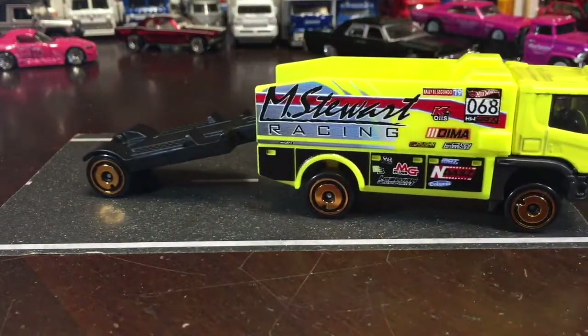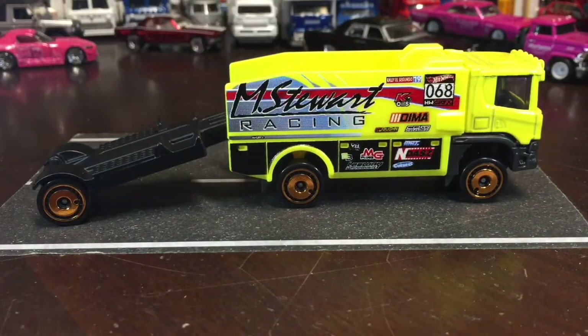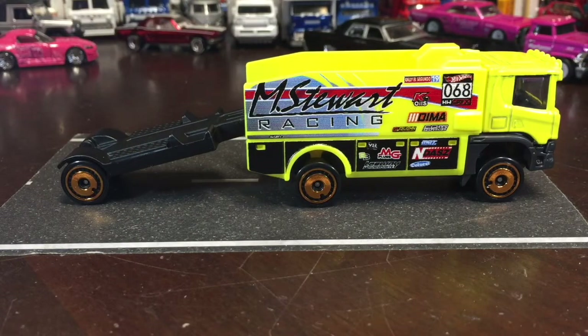Nice. Yeah, I like this one. Even though it has those aero wheels, I think they kind of match this car for that reason. I don't have any cars that can fit in it, but ironically it's supposed to be a transporter and I don't have anything that fits.